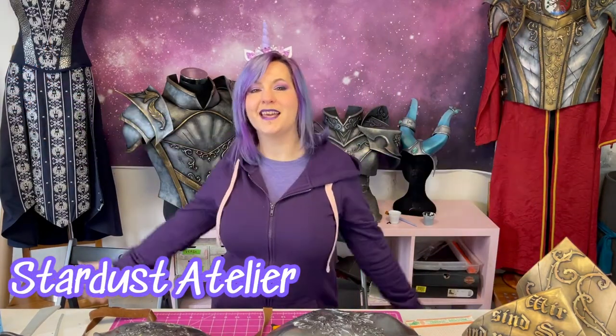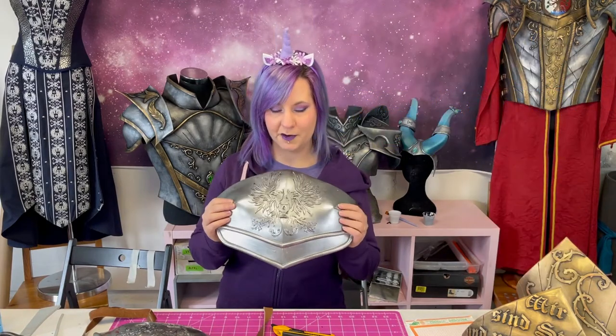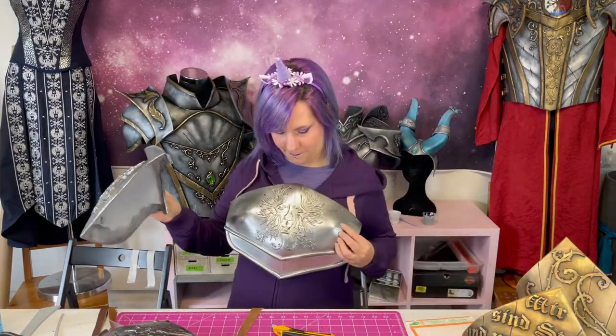Hi guys and welcome! I'm Valentina from Stardust Adelier and this is our second tutorial. We will learn how to craft the armor from Dragon Age Inquisition. This is the Green Warden armor. This is another idea of how to paint it, and we will craft the breastplate and shoulder pad. So stay tuned and craft!